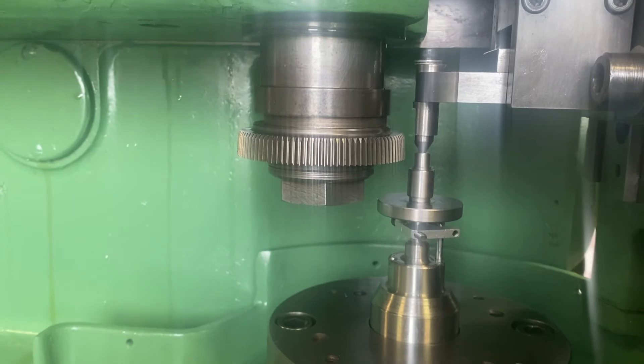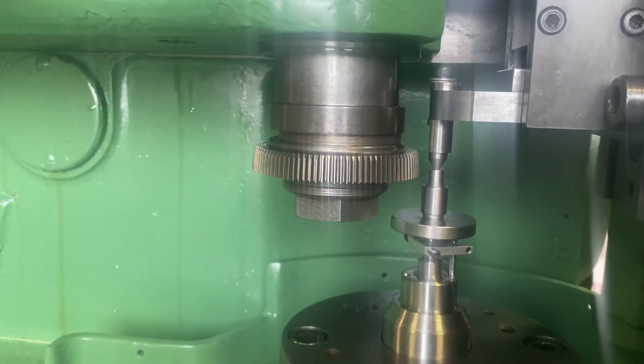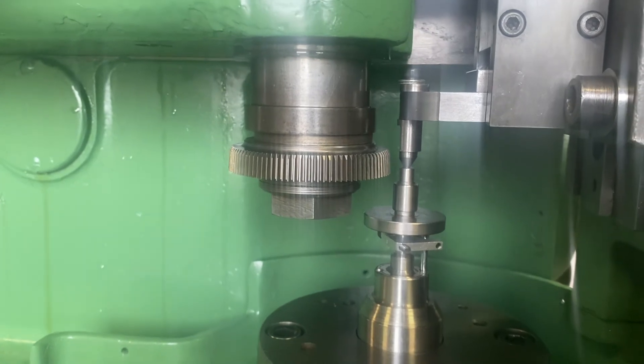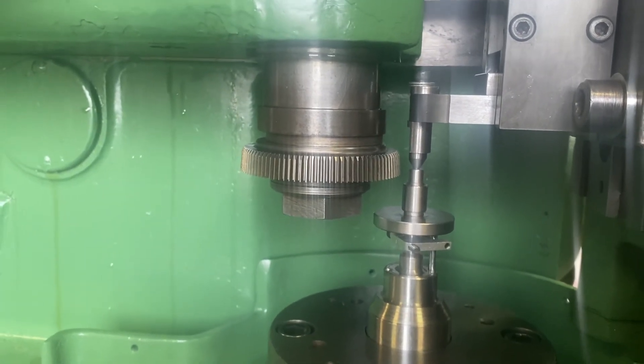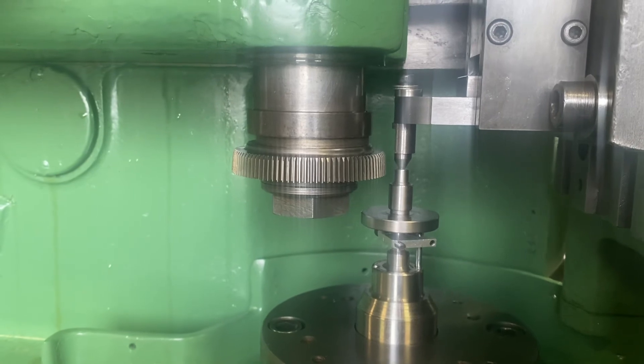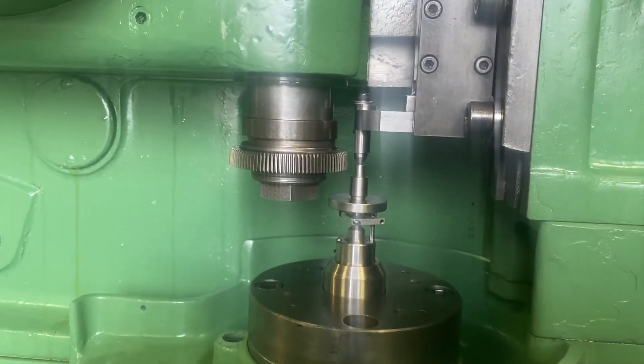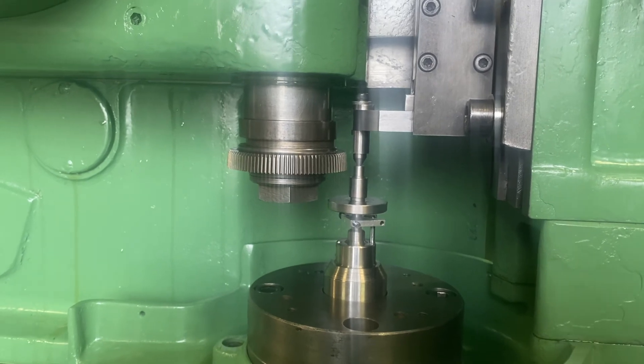I'm going to stop right here today and I'll get back to you on Monday. I had to skip two days last week for a personal matter, so I was not able to do much. Thank you.